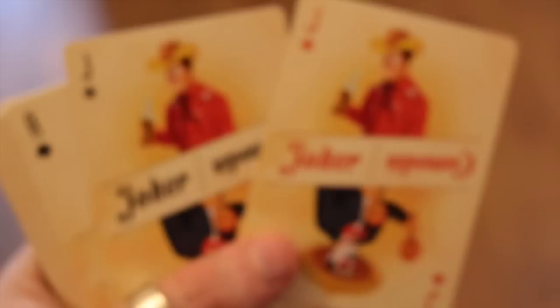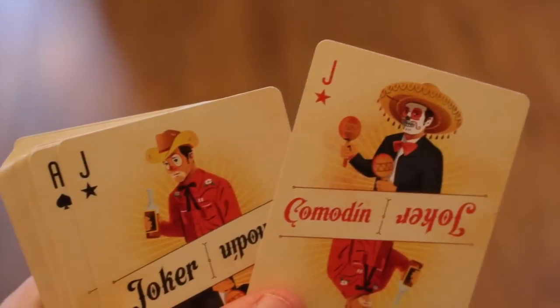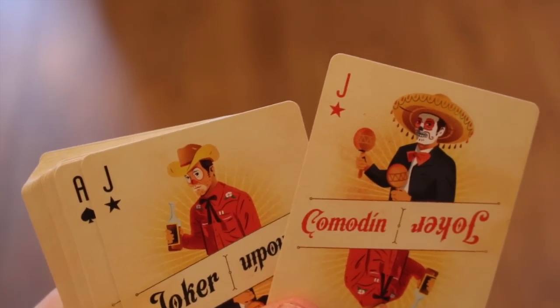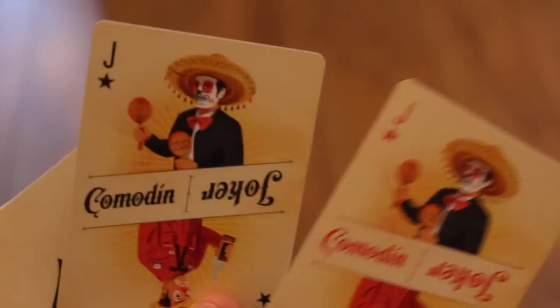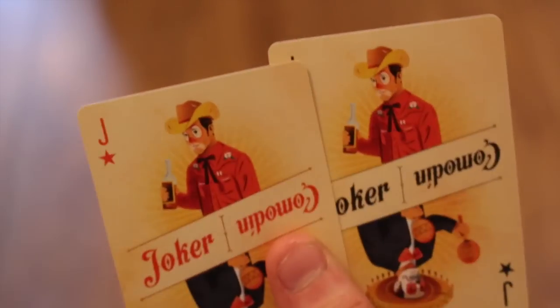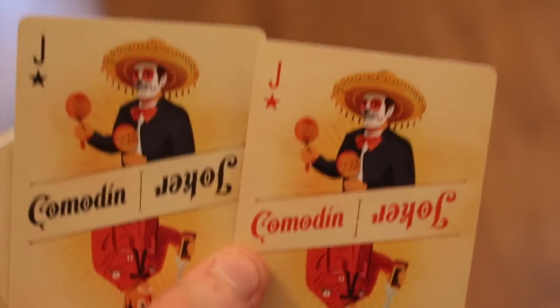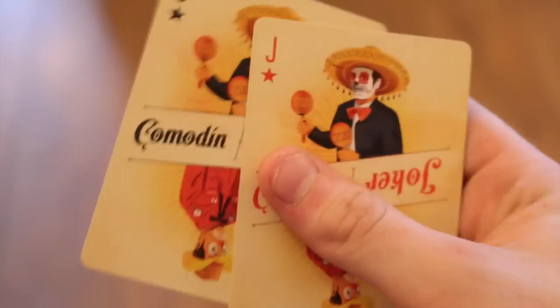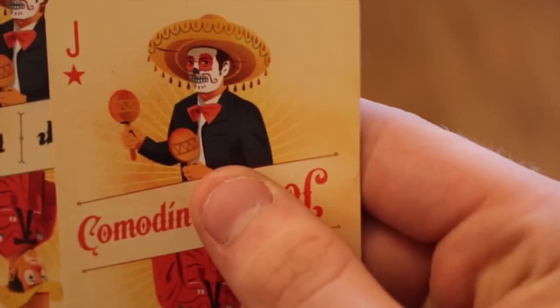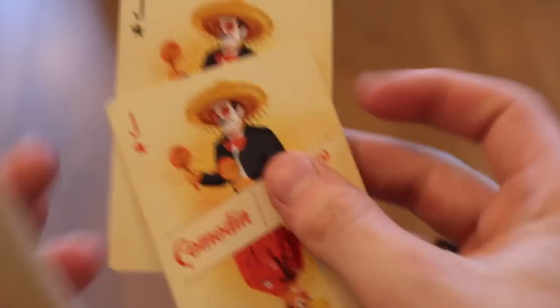Moving on to the jokers — they are labeled 'Comedian.' You get two identical jokers: one shows a man holding a glass, and the other shows a man holding maracas with a hat on, shaking them. They're essentially two standard jokers with no reveal. They have a darker, old-color shade with the starburst effect behind them.